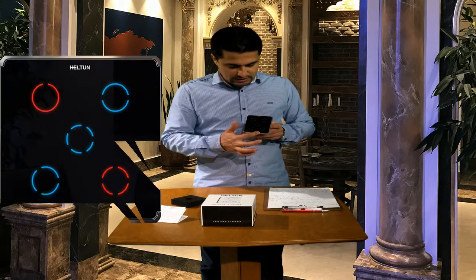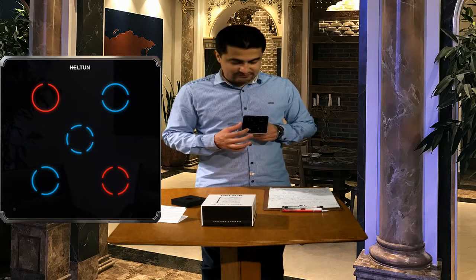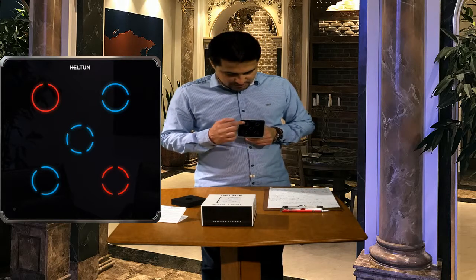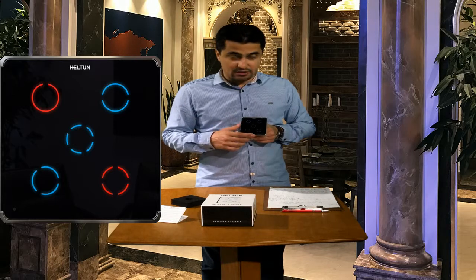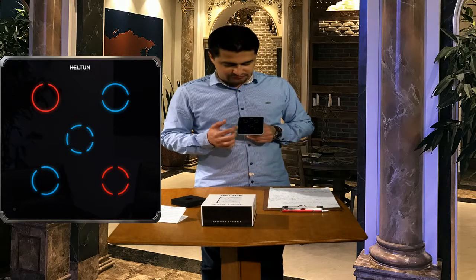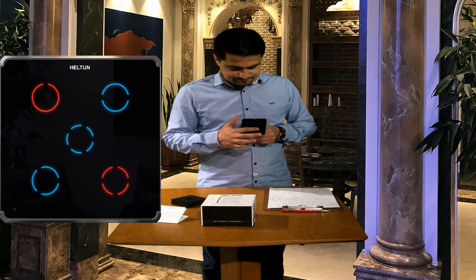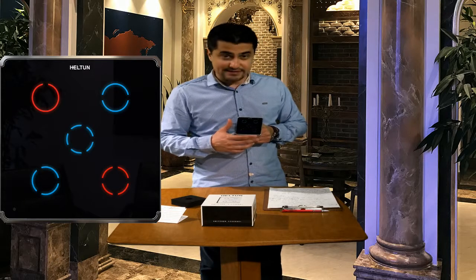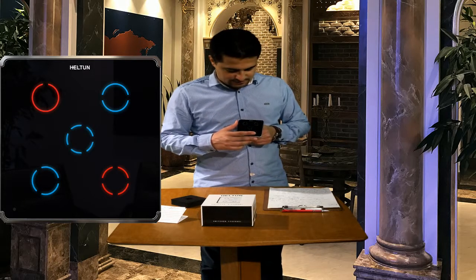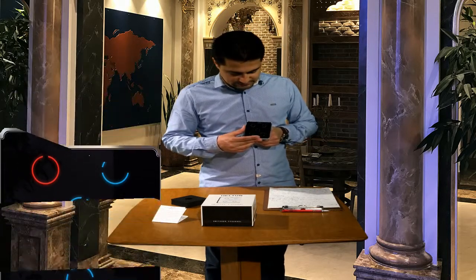Here we have touch buttons — five sensitive capacitive touch channels. Each of them can be configured to control any relay from one to five, and each button has two different backlights indicating the state of the switch or the associated device.